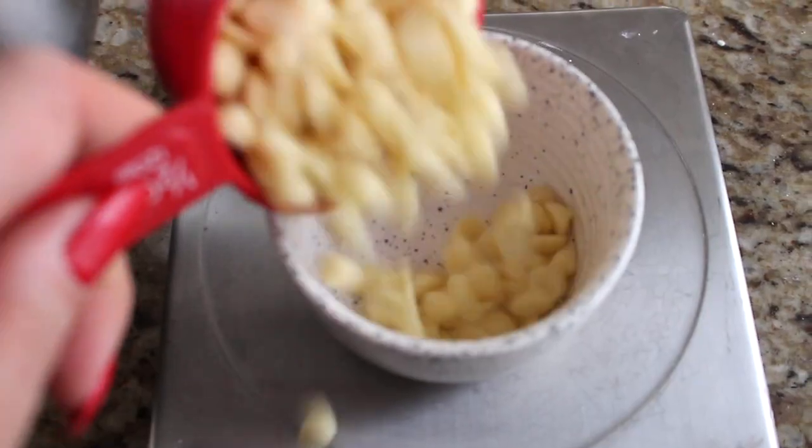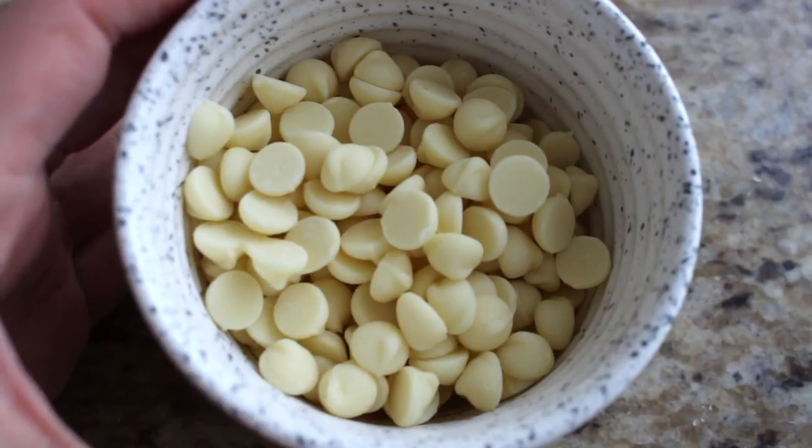I also like to add about half a cup of white chocolate chips to this recipe. You can leave them out entirely, use milk or dark chocolate chips instead, or even add nuts. I have white chocolate chips set aside until I need them — it's totally customizable.